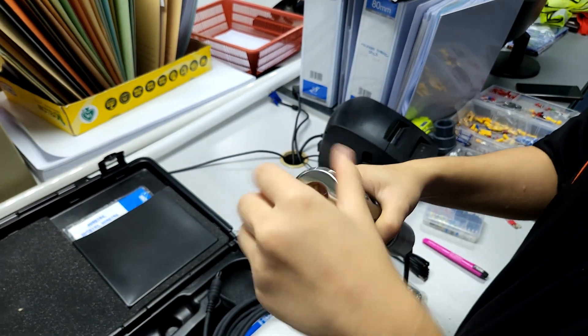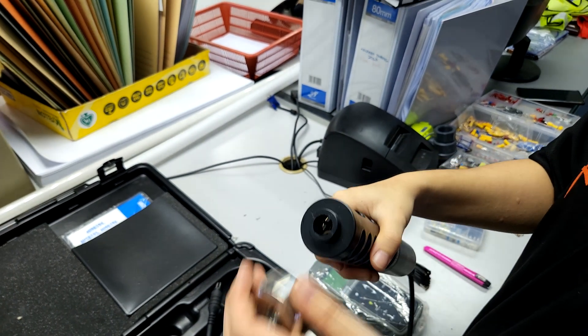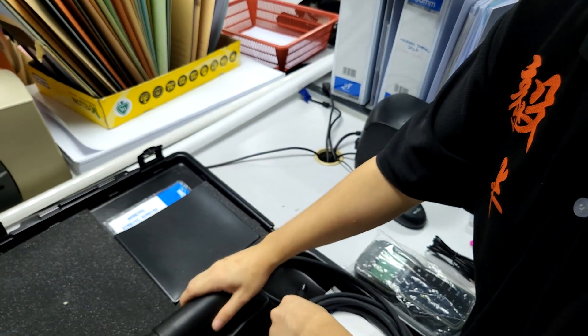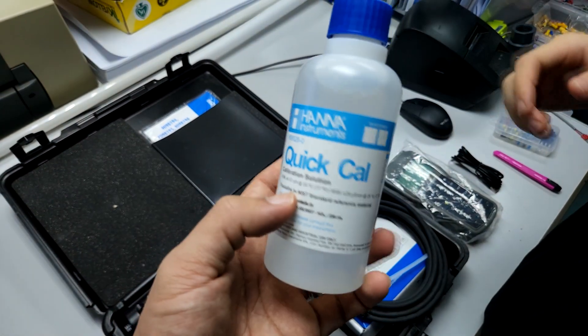One thing I like to do with this probe is to remove the sinker, which is a stainless steel part from the probe. What I don't like about it is that it makes the probe unnecessarily heavy, because most of the time the probe will easily sink to the bottom. I remove it to ensure the wires are not damaged.